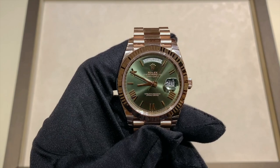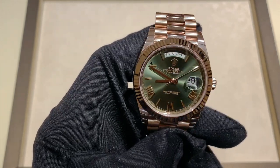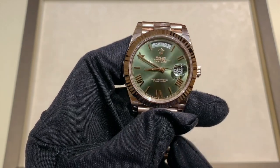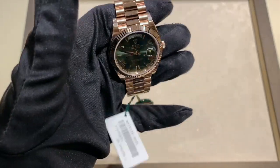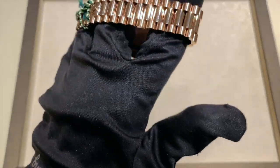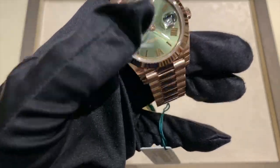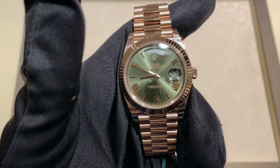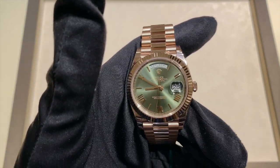This is the Rolex Day-Date 40 with the olive green dial in Everose Gold, reference 228-235, and this watch is one of my favorite Day-Dates. I love how the green kind of blends in with the Everose color on this watch. It really looks like the color of money with the gold — it's a nice combination. Also with that 40 millimeter size, I really like that.